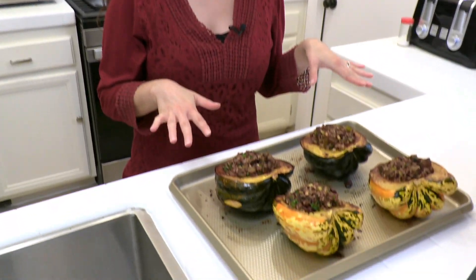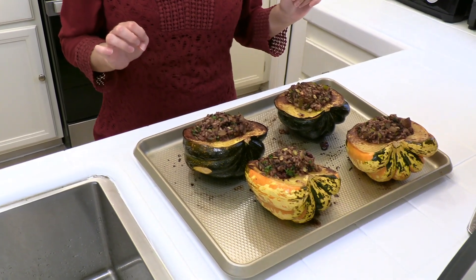These look so beautiful with that golden color. Once you take them out of the oven, let them sit on the pan for five to ten minutes before serving because they are piping hot.